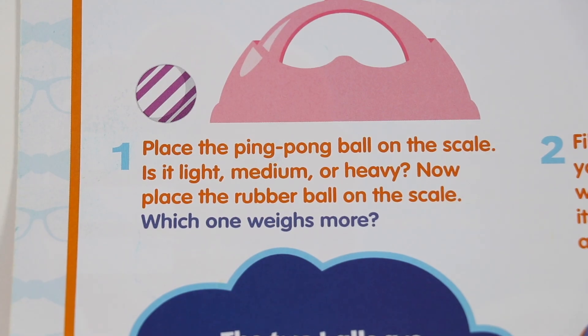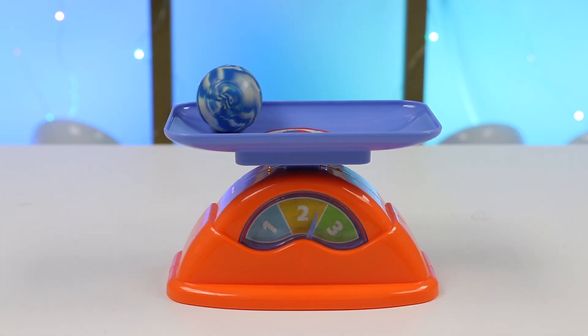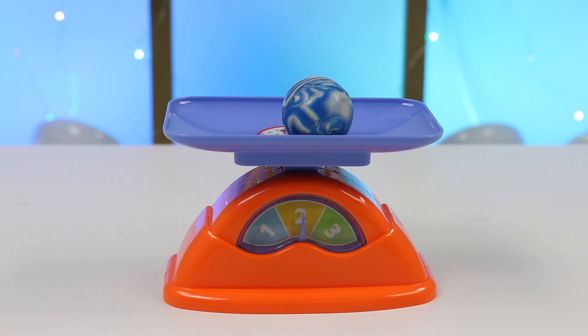Now place the rubber ball on the scale. Which one weighs more? Let's find out. This one's heavier — it's in the 2 range, so it's medium weight. Let's check again. Yep, 2 again. So it's not light or heavy, but a medium weight.